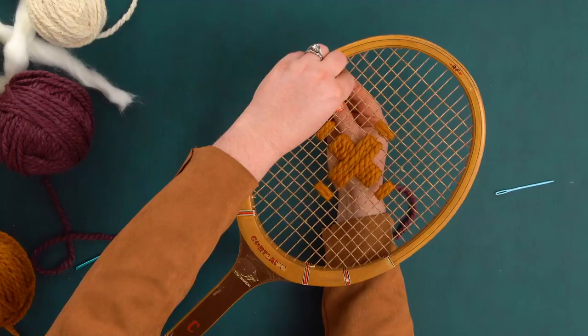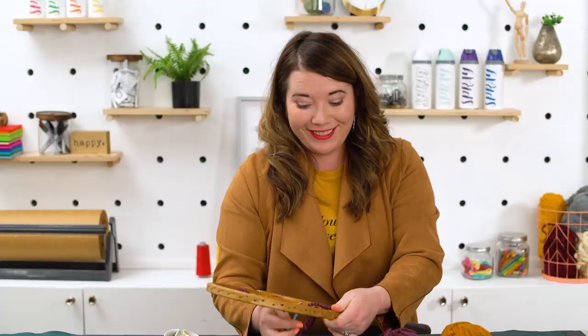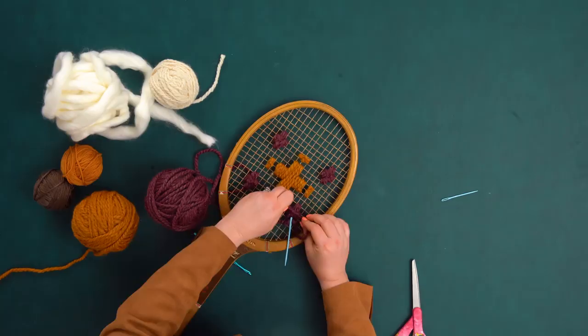I finished the center pattern with the mustard yarn. Now I'm going to fill in with smaller Swiss crosses using the same wrapping technique with the plum yarn. Looking at the design, I'm actually going to go back and add a little bit more yellow on the sides to fill in. Your guide is just that — it's a guide, so feel free to edit on the fly.